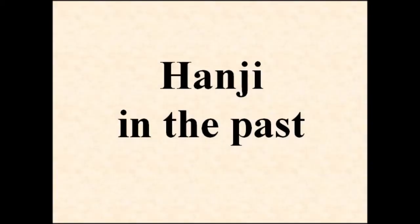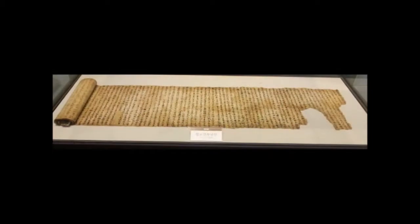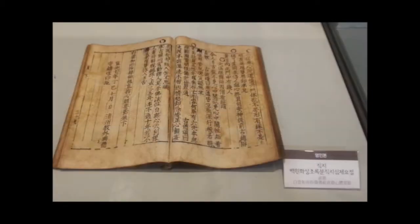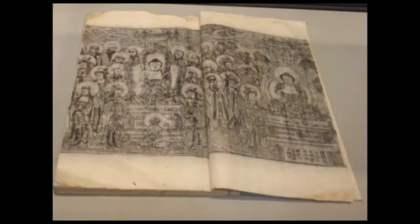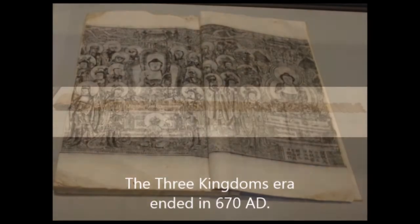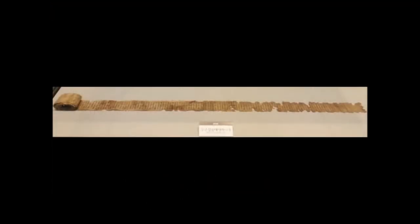Let's look at hanji in the past. Although there is no evidence for the exact time when Koreans began to make paper, it is assumed that paper was passed to Korea between the 3rd century and the 7th century. According to the year of the oldest woodblock print, the Mugujong Great Dharani Sutra, we assume hanji was already in use during the Three Kingdoms era.